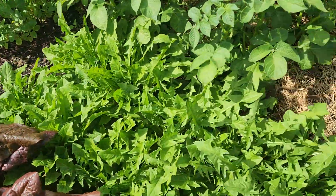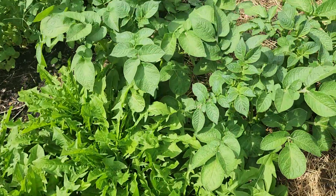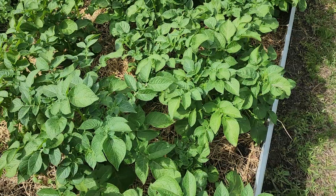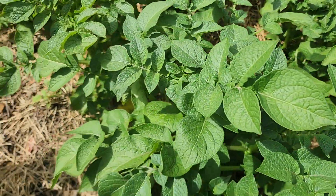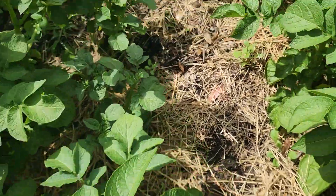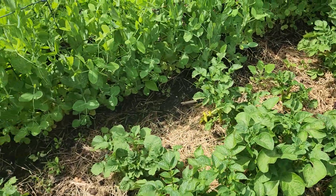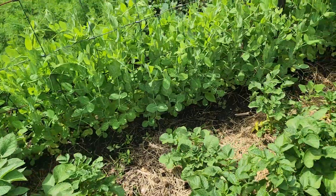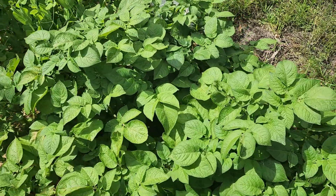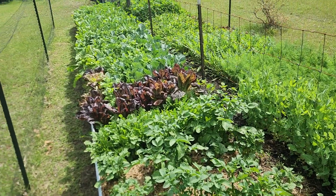Here's some more dandelion, then lettuce, then potatoes — these are red potatoes, and as you can see they're performing really nicely. Now that we have the potatoes up, we're going to plant some more things in the bare spots: garlic, peppers, onions, some more upright plants, and maybe some more medicinal plants.